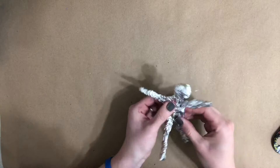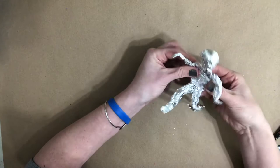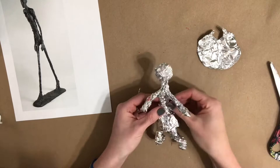If parts of your sculpture are a little thin, you can always add some extra aluminum foil. Make sure that you bend and form little hands and little feet. You can add accessories such as a skirt or a cape — it's totally up to you and your creativity.